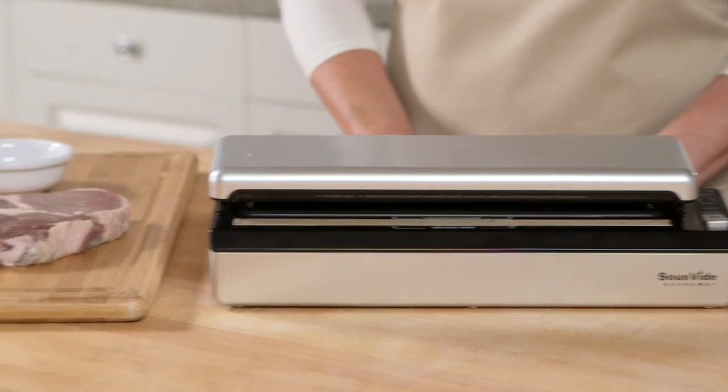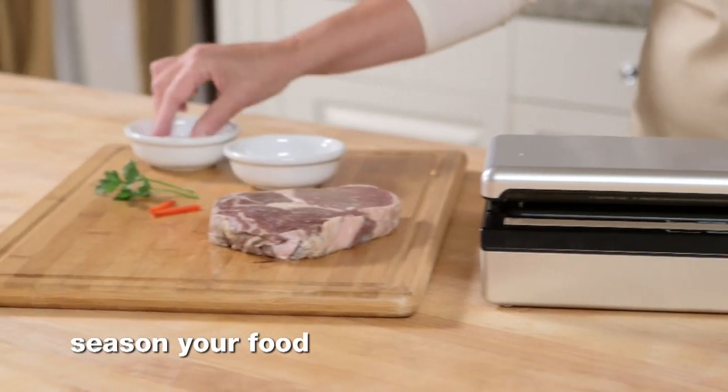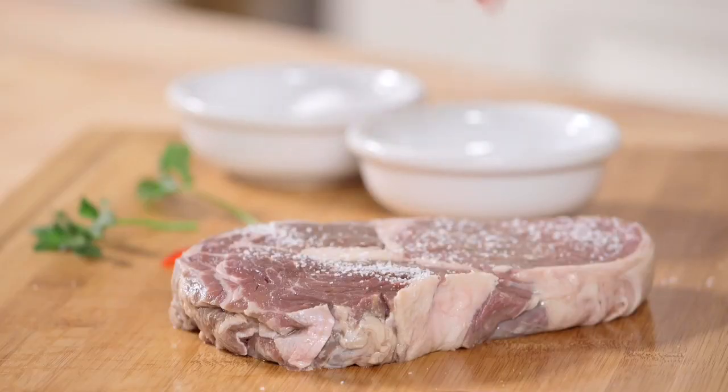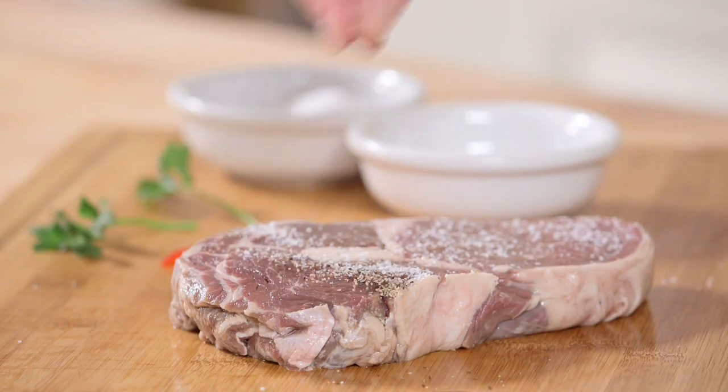To get started, simply season a portion of food just the way you like it. Here, we're flavoring steak with a little salt and pepper, but feel free to use your own favorite seasonings.